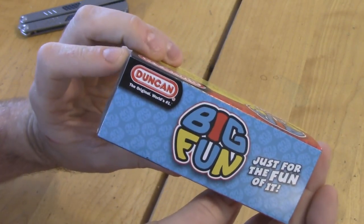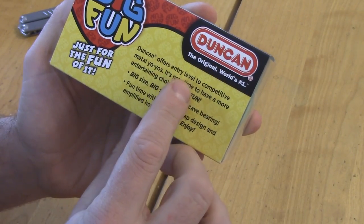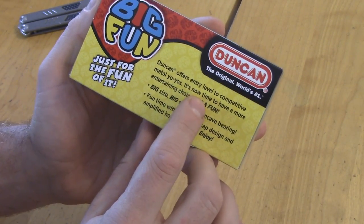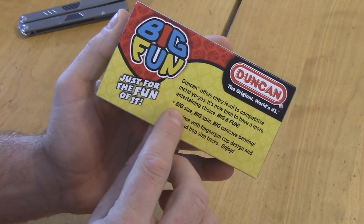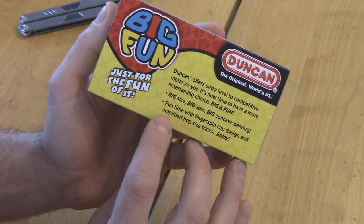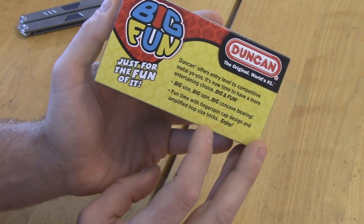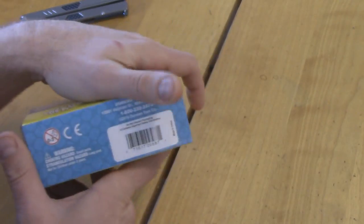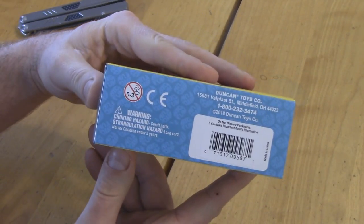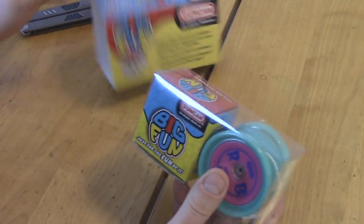There's a big logo. It says Duncan offers entry-level to competitive metal yo-yos. It says: 'Big and fun — big size, big spin, big concave bearing, fun time with fingerspin cap designed and amplified. Top size tricks.' I don't know what that means. Very standard packaging.